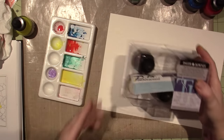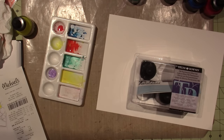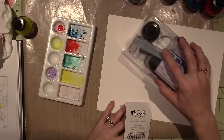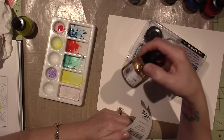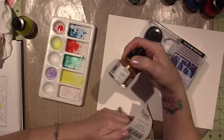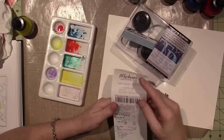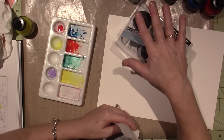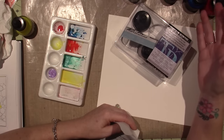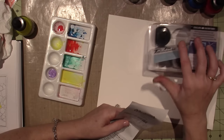Now, these are 30-some dollars. $34.99, but you get six of them. My gold I bought separately at Hobby Lobby — six bucks for one. So when you buy them in a set and use a coupon, this set ended up being $20.99. So that makes them about $3.50 each. That's a good deal.